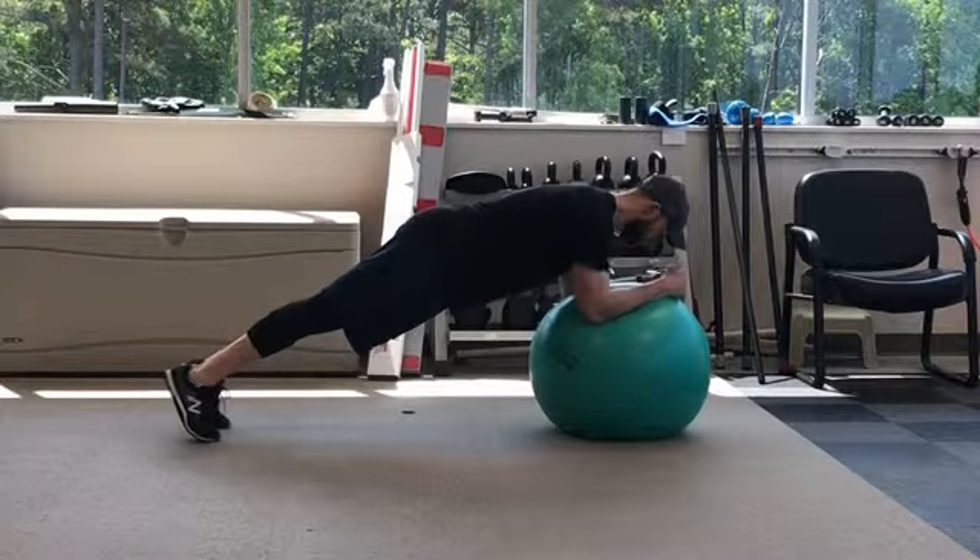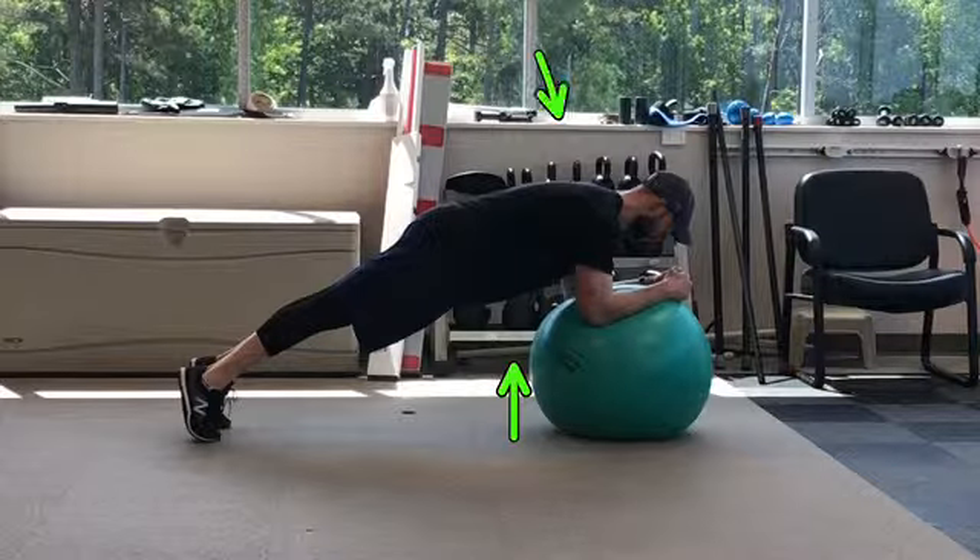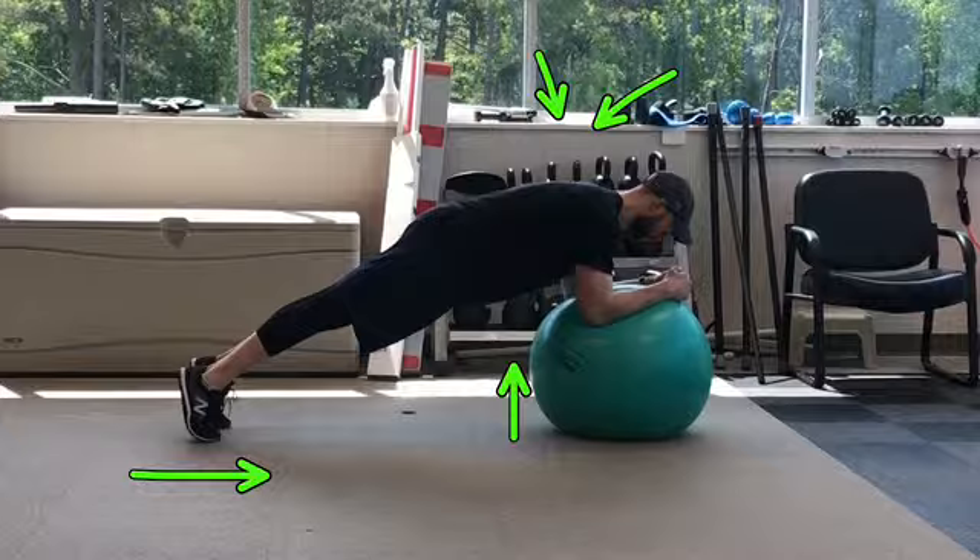Place your forearms on top of a physio ball as demonstrated. Squeeze your glutes, draw your belly button in towards your spine, pinch your shoulder blades back and down, and shift your weight forward on your toes.